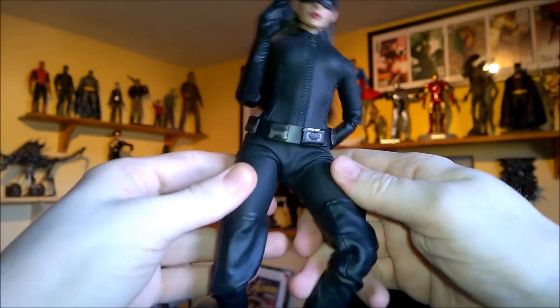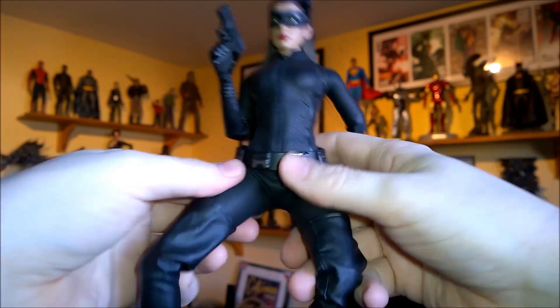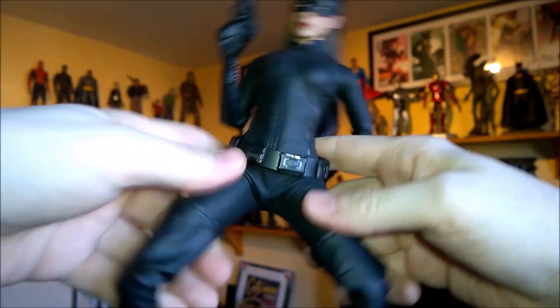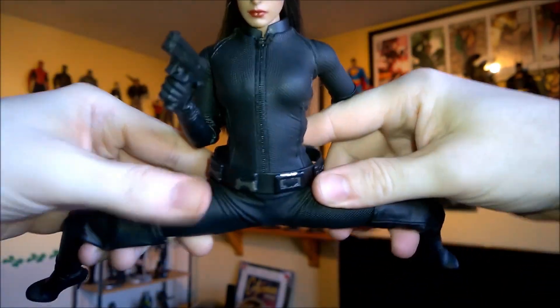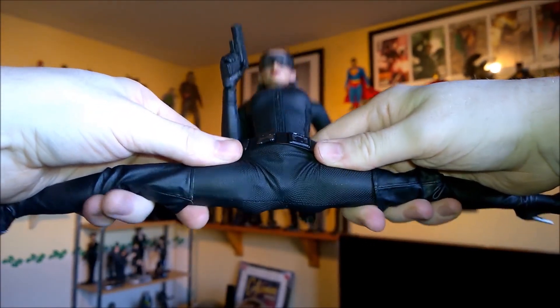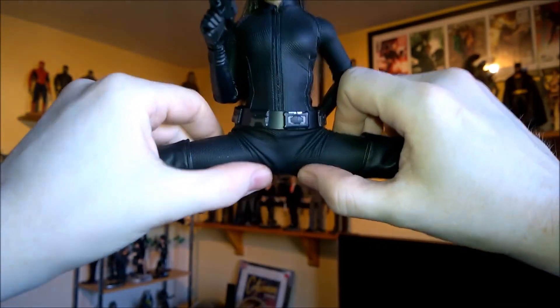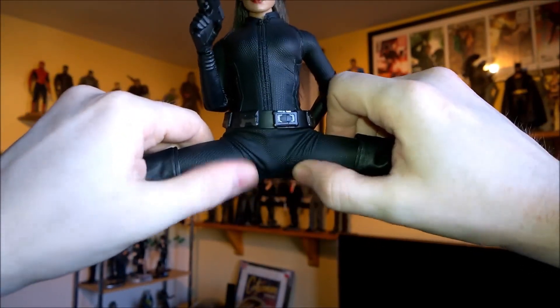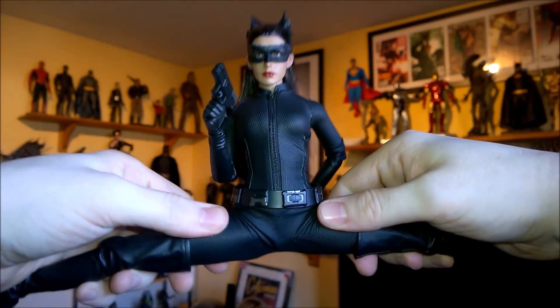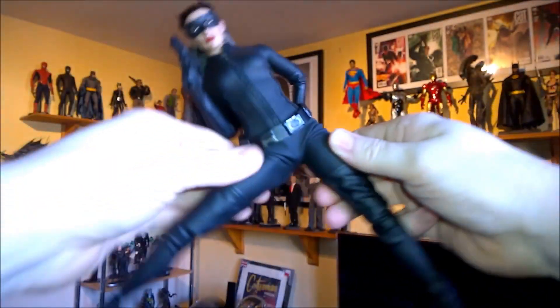The main thing is the leg articulation is excellent on this because of the design, so she can do the box splits. I've had this figure since it was released, so you can see there's plenty of spare outfit, so it's not going to stress or tear. There's plenty of slack so it's not pulling and stretching — so she can do really high kicks, box splits, sit in chairs.